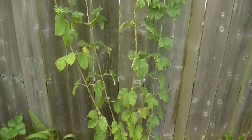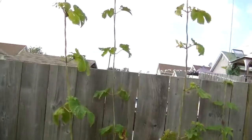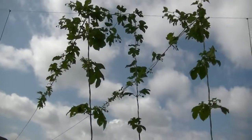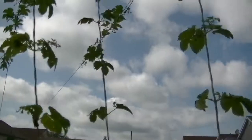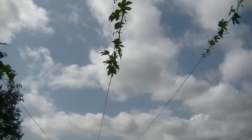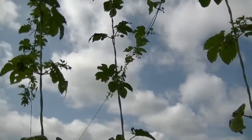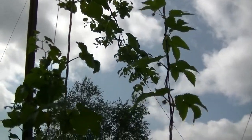Here we've got the Newport. Some of the leaves are starting to recover from all the drought and everything we've had. They're doing pretty good — they're starting to crawl out the lines. And this one tried to grow in on itself. The Newports are doing really good. Even this one — it's just getting loaded with hop flowers.